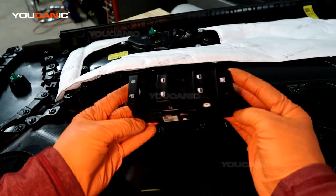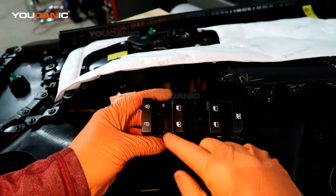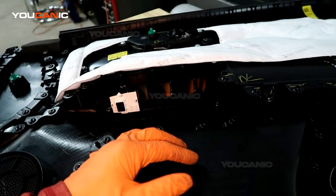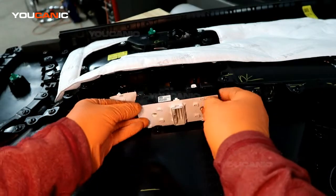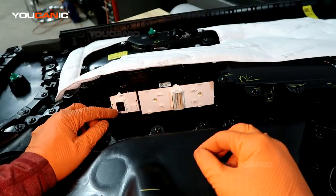And that's how you pull out the window switch unit — this is all the windows portion. You would pull that out, then take your new one when you get it, line it up, and just snap it back into place.